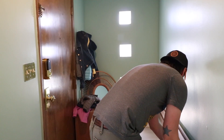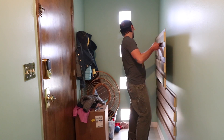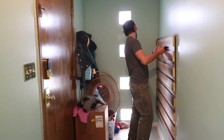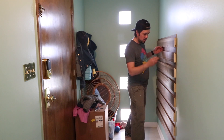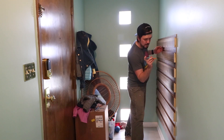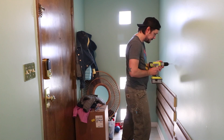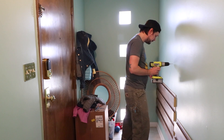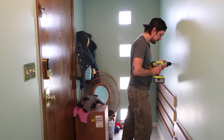I tried to color-match this with the previous footage, but the truth is this is the next day. I had done the bottom board one day and did this the next day. The sad part is I have not changed clothes, so I'm wearing the exact same thing. Anyway, the bottom piece was in, got the second piece up, marked where those holes are going to be, and did some drilling into the wall.